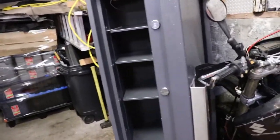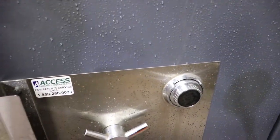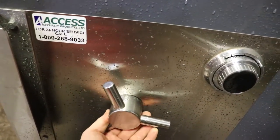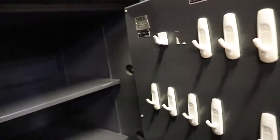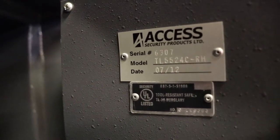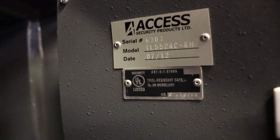We have a bit more modern safe here. This is Access Safe out of Canada. It has one combination. This has got a two-hour fire rating on it — I think the Swedish safes are more like an hour and a half. I haven't figured out how old it is. You can see the serial number 6307, so if you find this on the back of a truck or in a dump somewhere, give me a call — I'd like to know where it is.